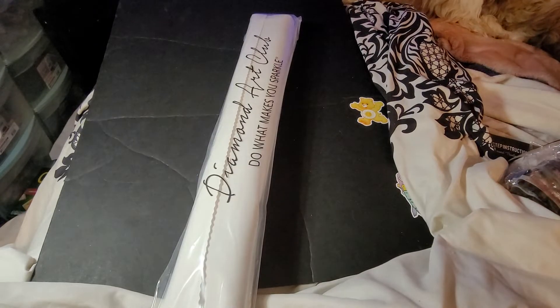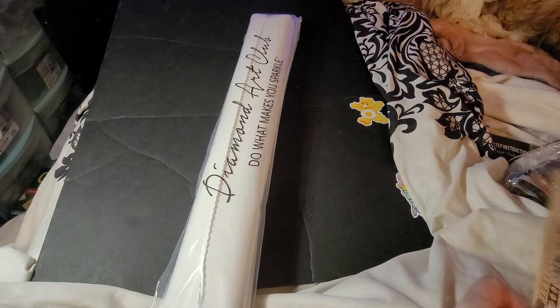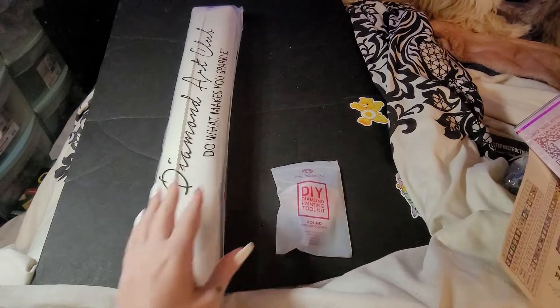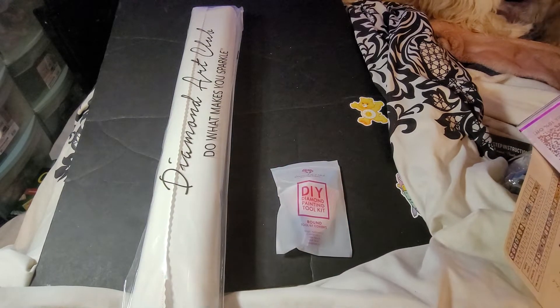I am so excited about this one. I have not seen it unboxed yet so I'm freaking excited — I'm sure it has been, but I haven't seen it. If you hear any background noise I'm sorry, it's just gonna happen.